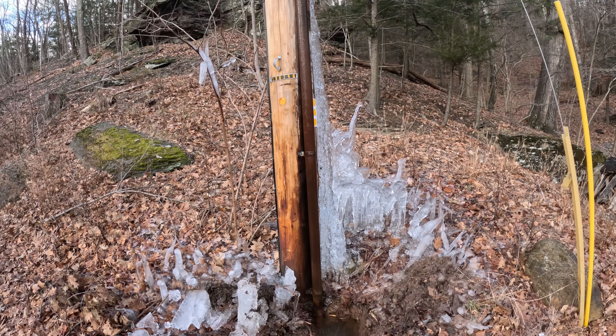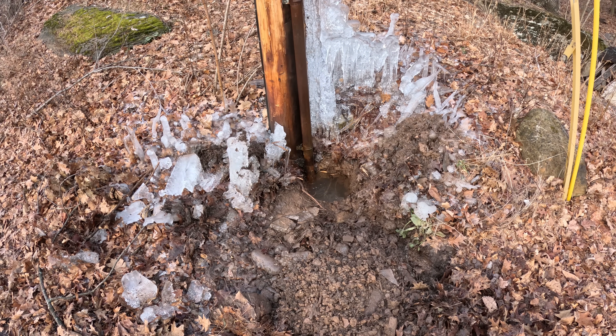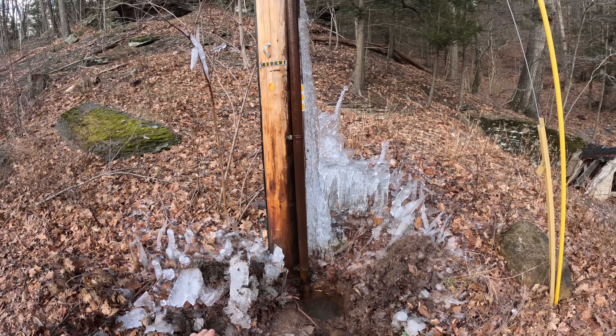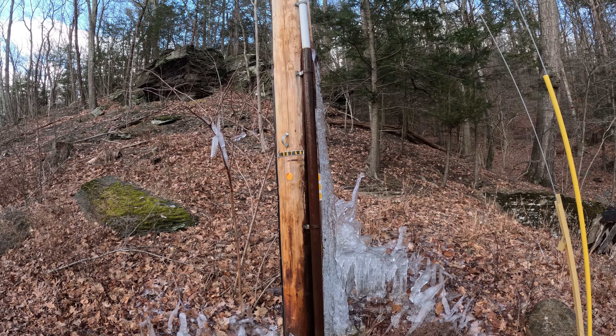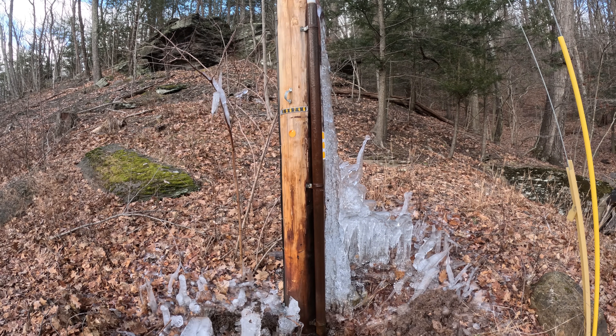The power company was here last night digging. Their plan is to just break the elbow so water can't go up. But I'm going to go back to the next highest pull box, because that's where the water is coming from — it's flowing down the conduit from that pull box. If I can drain out that pull box, that should fix it.